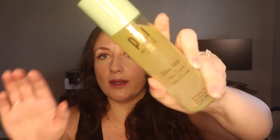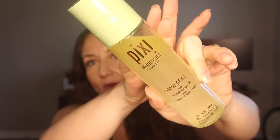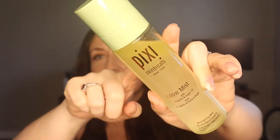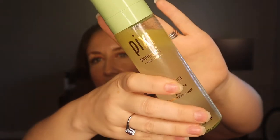I'm going to start off with a couple of Pixie items. This one is the Pixie Glow Mist with propolis and argan oil, and it looks like this — this is shaken up. It has the argan oil, so when it's not shaken up, you can see the oil separation. You can actually see it's starting to happen right now.